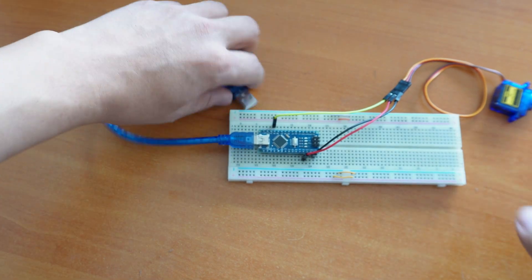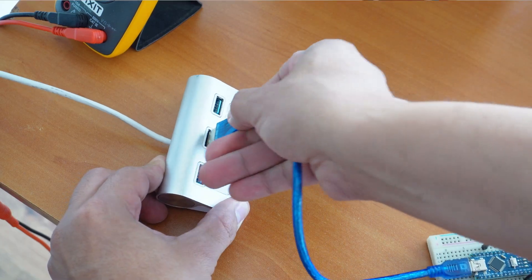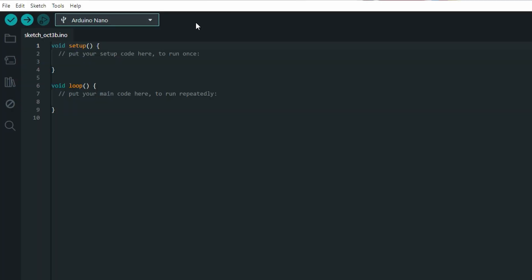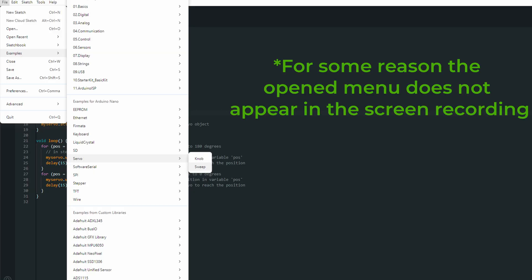Once you plug the board to a computer, you can move to programming. In this example I am using an Arduino Nano, so I am using the Arduino IDE software. There are a couple of pre-saved examples — to see them, just go to File, Examples, Servo, and pick Sweep.